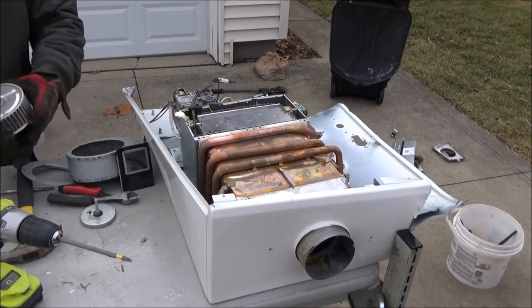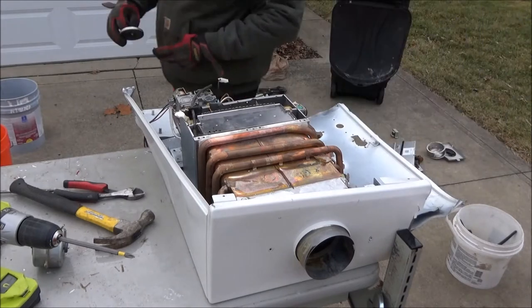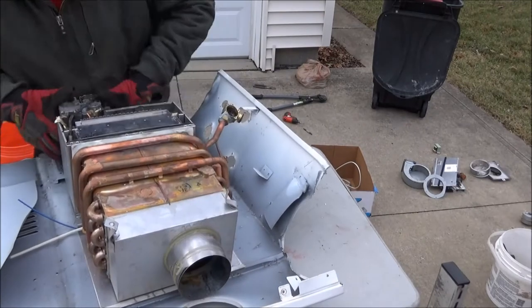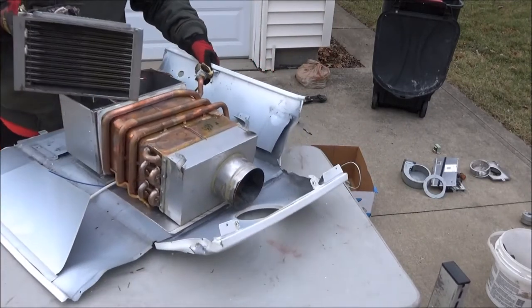It was made of steel with one aluminum piece in it. Here's the electric motor out of the fan. This is the burner that I'm removing that creates the heat in the water heater.